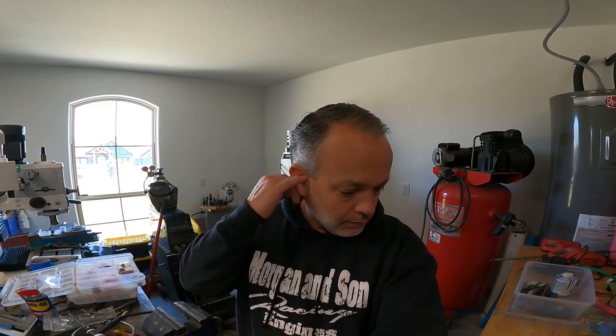My first impression of the TIG torch products is that they came very well packaged — wrapped in styrofoam, bubble wrap, taped up. You couldn't even tell what it was, there was so much tape and foam and bubble wrap. It's a complete set: the gas lens, the adapter, the collet, the O-rings, the cup, and the torch back cap. I've already unwrapped everything and I'll show you what the products look like.